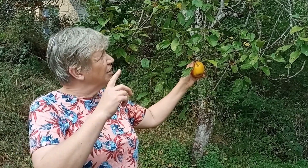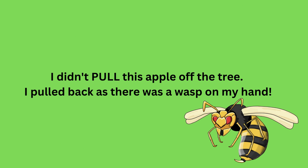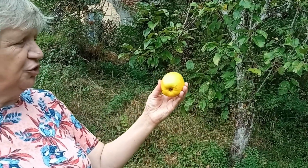Today I'm going to show you how you can tell whether your apples are ripe or not. We've got this tree which hasn't done very well this year because it's been so dry — we've had a terrible drought. What you're going to do is just take your apple off the tree.